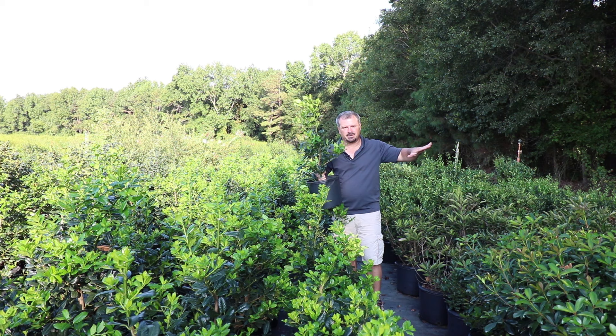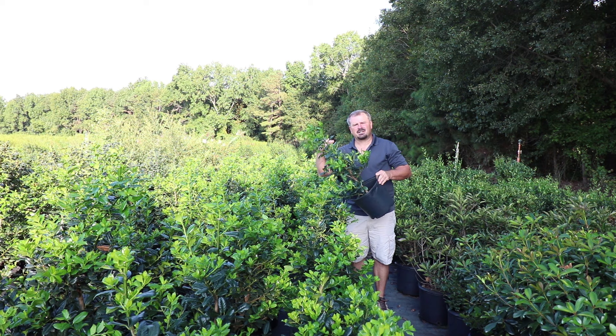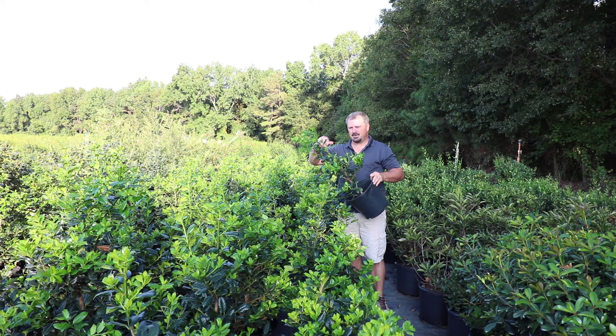Nellie Stephens is extremely drought tolerant. Once established, you'll almost never have to drag a water hose to these unless it was very, very dry. But in the first year, and while you're trying to get growth in the early years, you may want to do some additional watering because if they go into any kind of drought stress, it'll stop new growth and they'll just sit there the rest of the season.